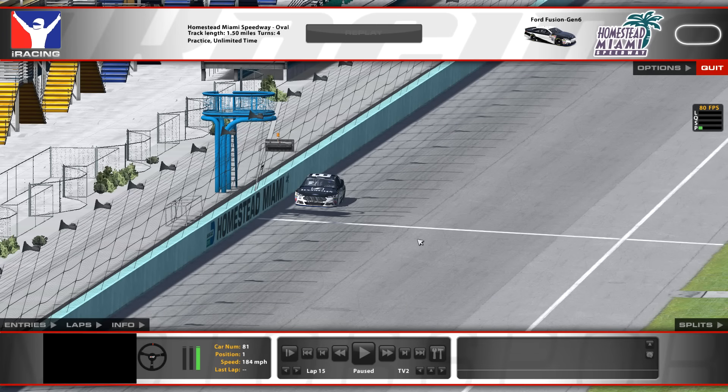Hey guys, I'm SimRacing Chewy Side, and I got a video for you guys today. It's a track guide to the final race of the season at Homestead Miami Speedway.